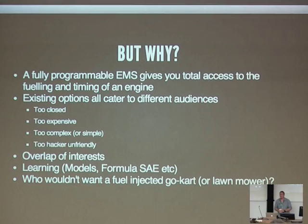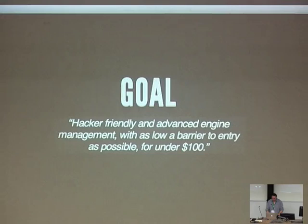There's quite an overlap of interests in this area — a lot of car people are interested in electronics and a lot of electronics people are interested in cars. This was a good project for helping people understand how the two can relate at the heart of an engine control system. There's also a really massive model engine market out there desperate for fuel injection gear they don't have to spend thousands on. Projects like Formula SAE are all using closed systems at the moment. And who wouldn't want a fuel-injected go-kart or lawnmower?